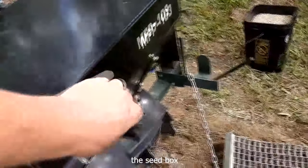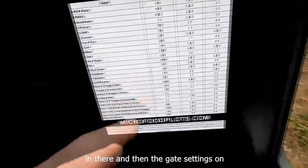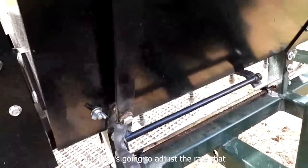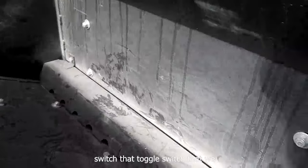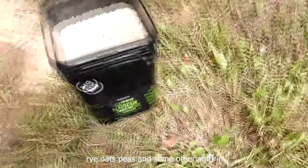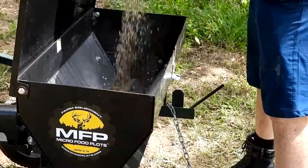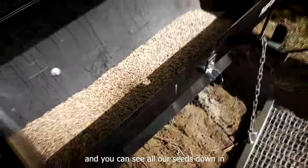Now we're going to put the seeds in the seed box. Open this up. They've got a seed chart in here — a suggested starting point for how much to put in there and the gate settings. Over here on the back, this lever is what's going to adjust the gate down here, and that's going to adjust the rate that it's dumping out. There's also a brush down in there that's going to spin, powered by that toggle switch connected to the battery. The stuff I'm putting in today is some Domain Green Machine — we got rye, oats, peas, and some other stuff in there. I'm going to dump it down in there, and you can see all our seeds down in there.